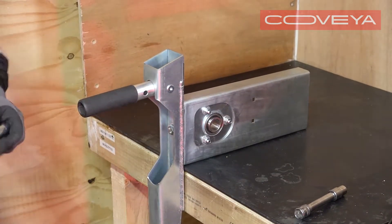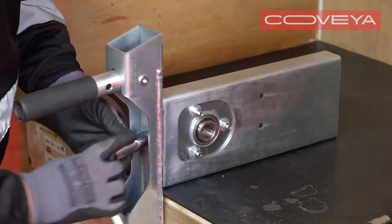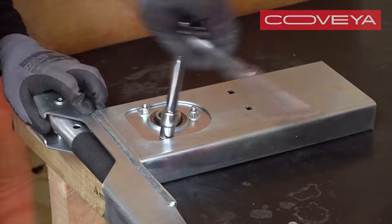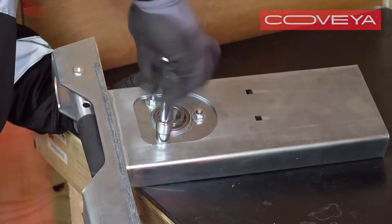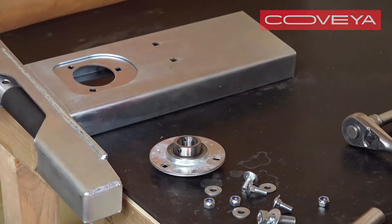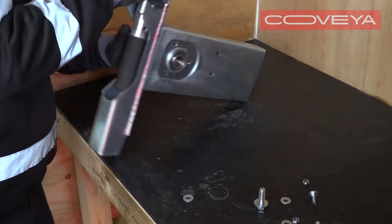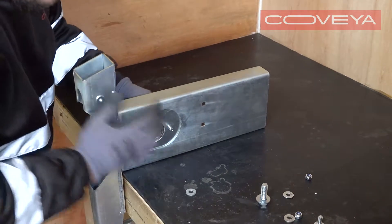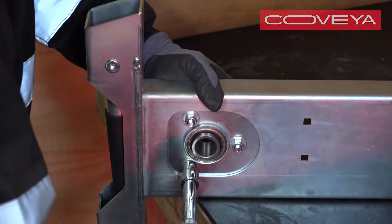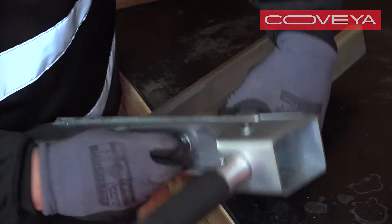To replace the left-hand side bearing, remove the tracking plate bolt using a 19mm ratchet. Unscrew the three bearing bolts on the inside surface of the side plate. Lift out the bearing assembly. Insert the new bearing from the outside of the plate, making sure the grub screw holes are towards the outside surface of the plate. Replace the three bolts and replace the tracking plate bolt.